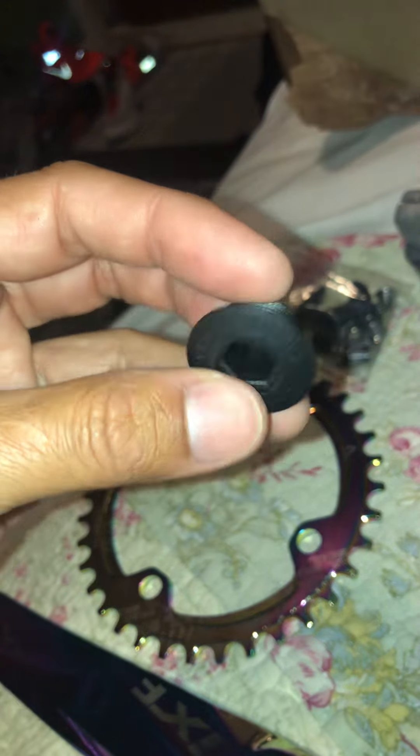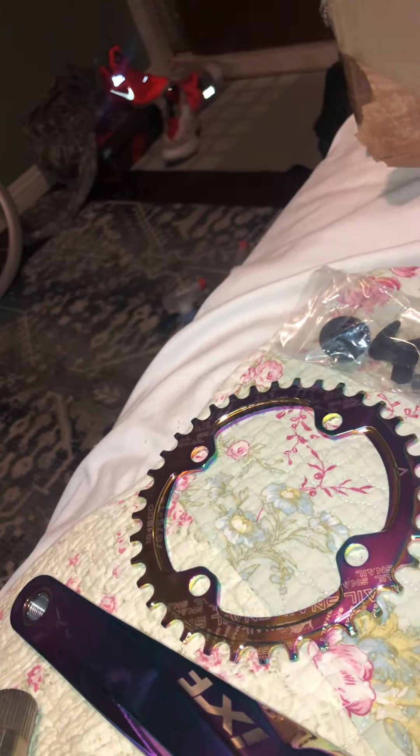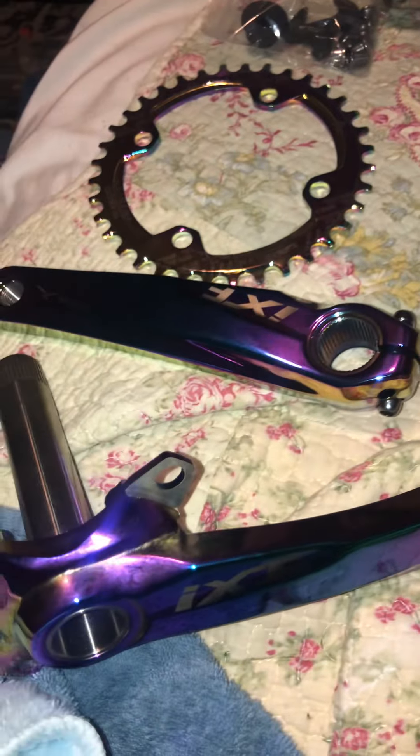I guess you could always replace this piece. But yeah, this is the crank.